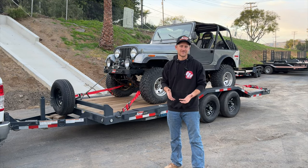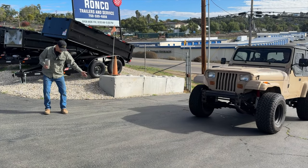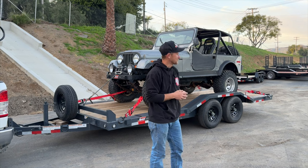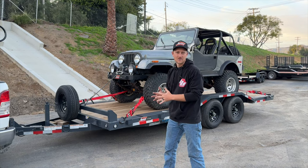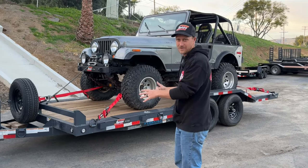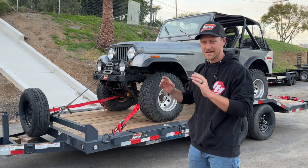We were here about a dozen times before TDS at this trailer business, so every time we came here I kept looking around the lot trying to figure out which trailer would suit my needs best. I decided on this Rock Crawler 10K trailer by Versatile Trailers. I'm going to show you what's unique about it and why I picked it.